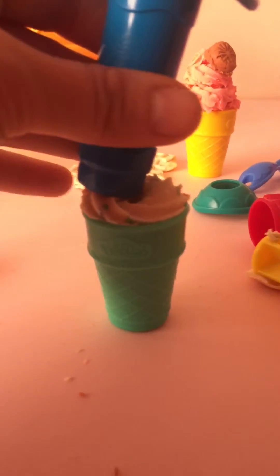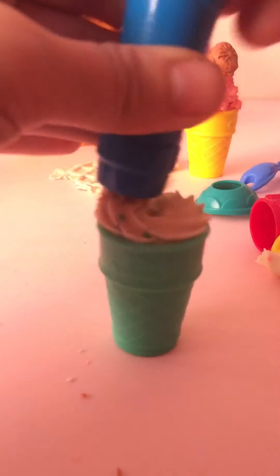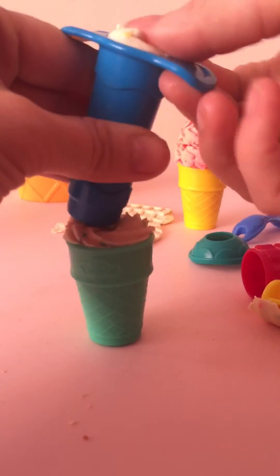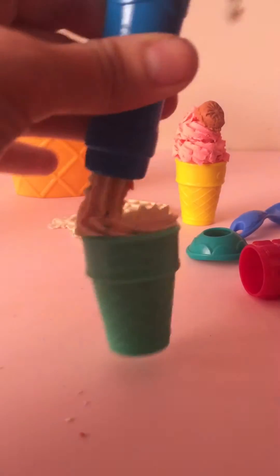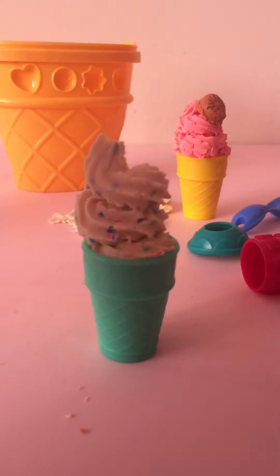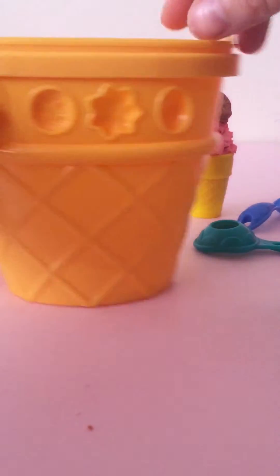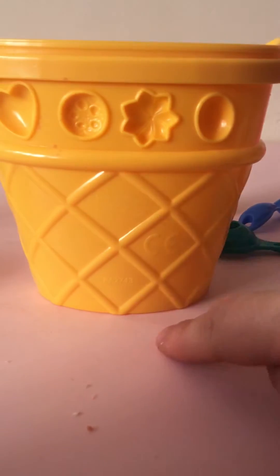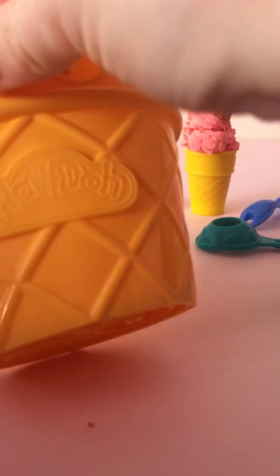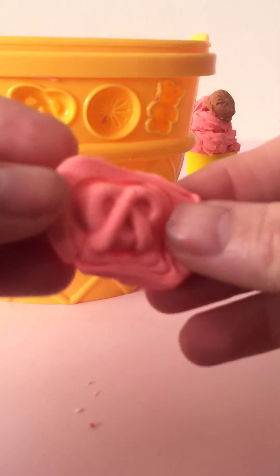Quickly take it out and stuff some more in there — voluptuous ice cream! As you can tell, ice cream is not my forte. Now with the holder you can see we've got a heart, some sort of starfish, a circle, and a pretzel — that's kind of cool. As you can see I've mixed colour in this play-doh — yeah that's how I feel. So we've got our pretzel.